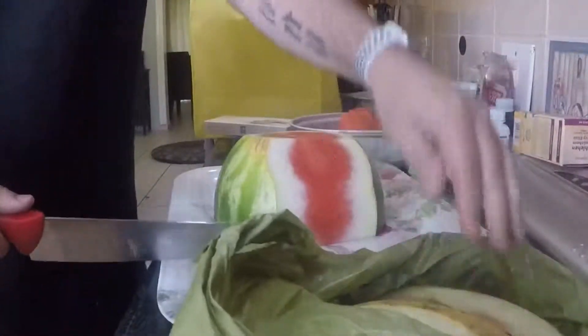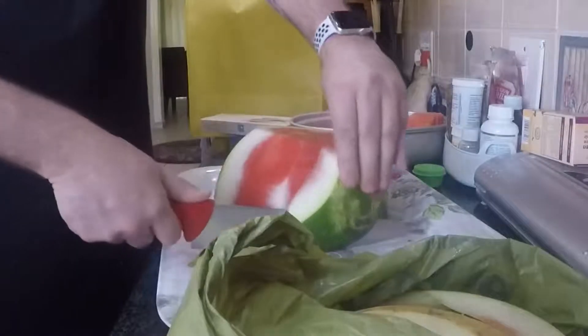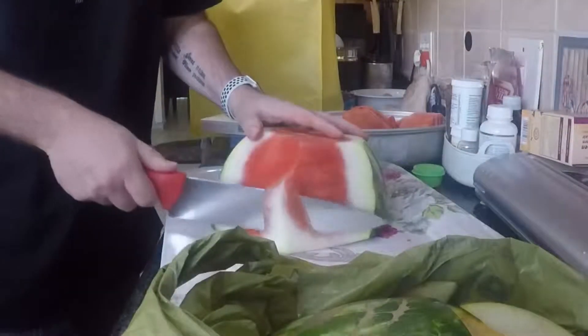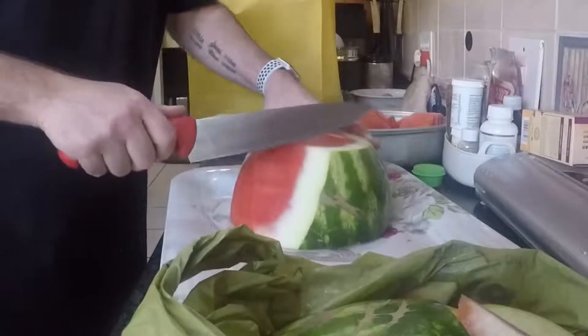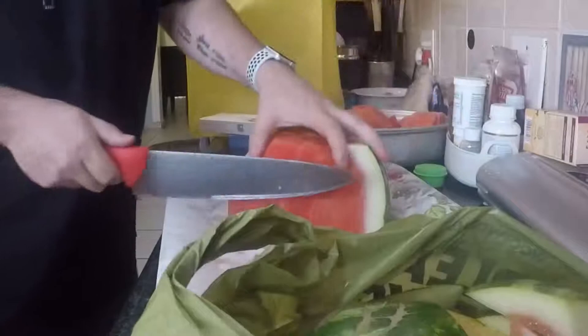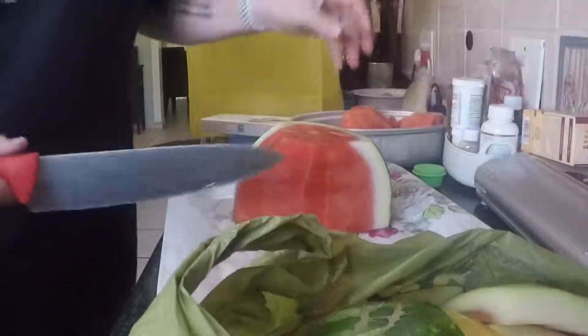Then I cut the skin off. If you do it like this, you can cut off all of the skin without losing too much red watermelon. The whites of the watermelon don't taste great, so you don't really want that. You don't want to lose too much red — this is losing the least amount of red, in my humble opinion.